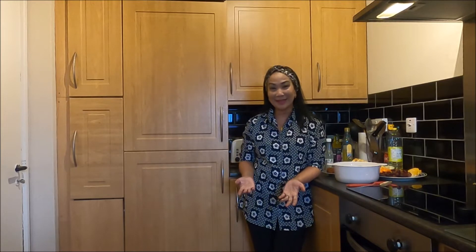Hi guys, welcome again to my YouTube channel! How are you today, my online friends from Indonesia and outside Indonesia? Assalamualaikum untuk teman-teman online yang berada di Indonesia maupun yang berada di luar Indonesia - apa kabarnya hari ini?